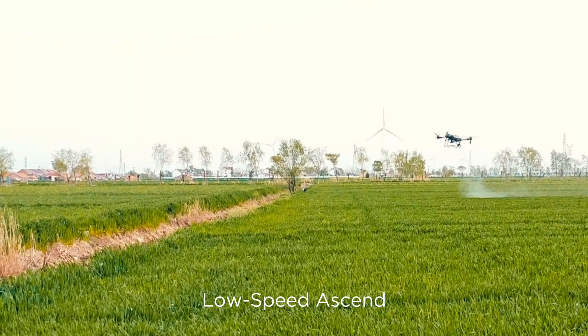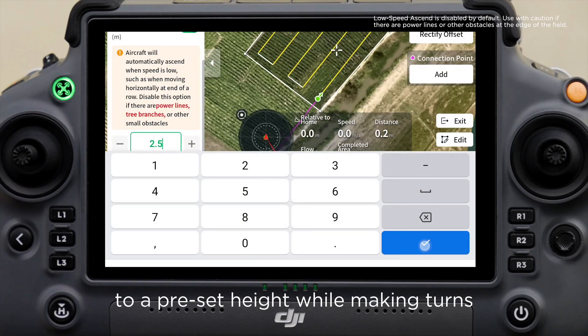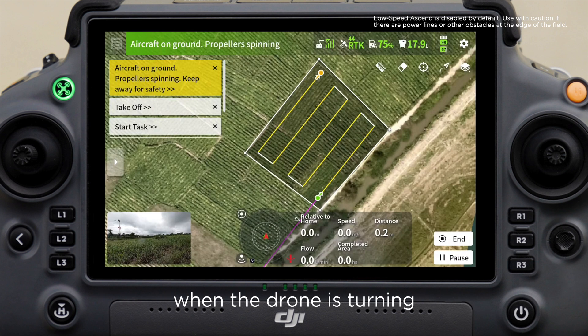Feature 2: Low-speed ascend. With low-speed ascend activated, the drone will automatically ascend to a preset height while making turns. This helps reduce the risk of crop lodging when the drone is turning.